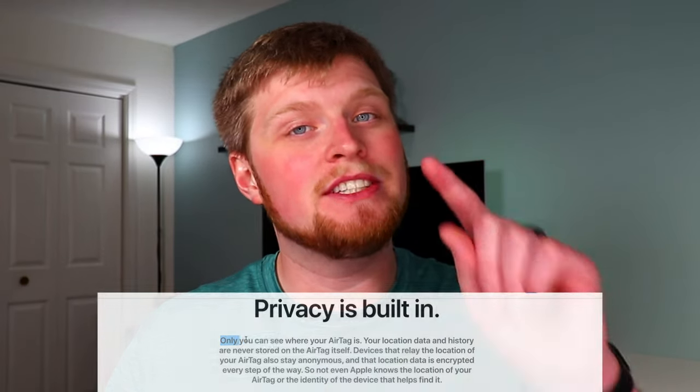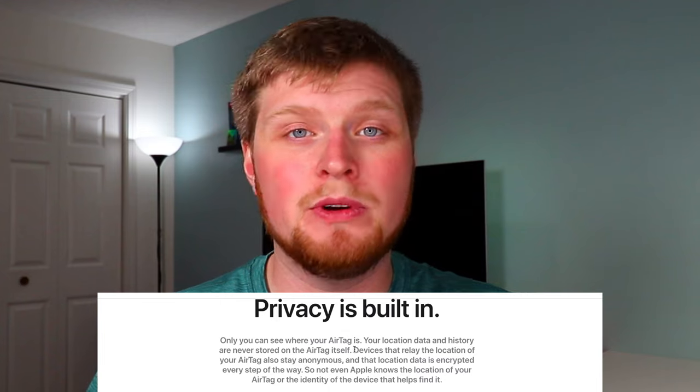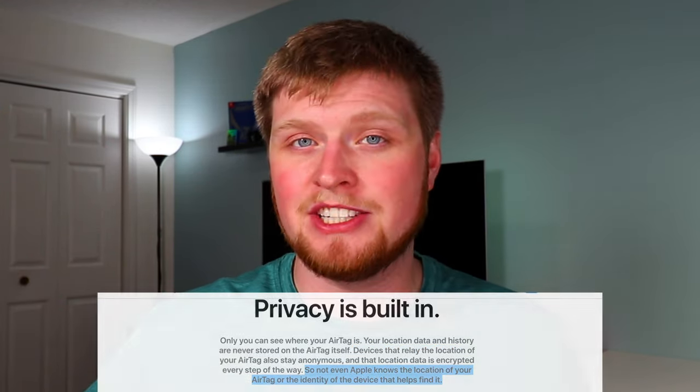Let's talk about privacy, because that's a huge focus with Apple — especially with item tracking. If you lose an item with an AirTag attached, Apple will use other devices throughout society to help locate it, but only you can see where the AirTag is. Your location history and data will never be stored on the AirTag itself, any devices that help relay its location remain completely anonymous, and the location data is completely encrypted. Not even Apple will know the location of an AirTag.